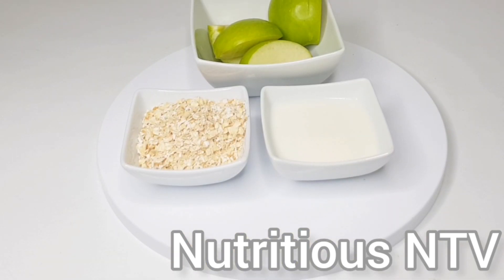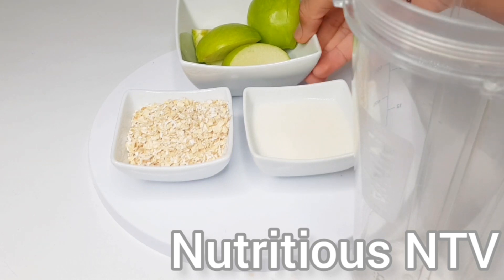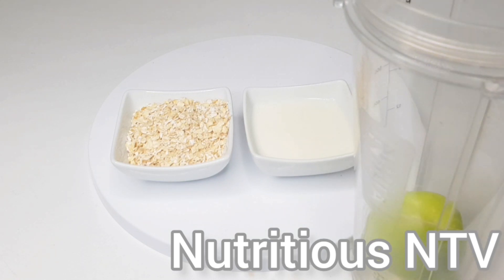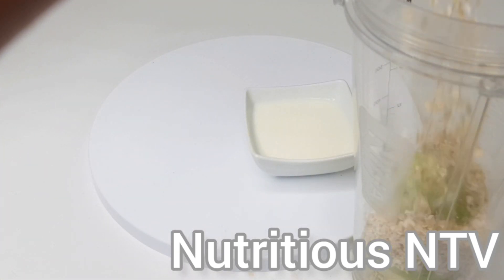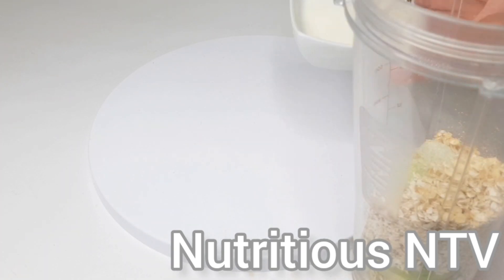Okay guys, now that my ingredients are prepped, it's time to put all my ingredients into my speed blender. First goes in my apples, next goes in my oats, and finally my fresh milk.